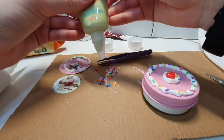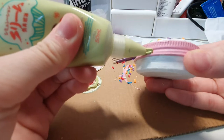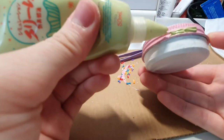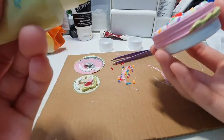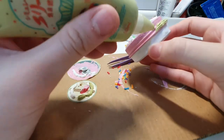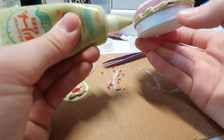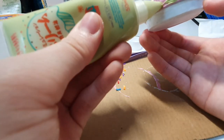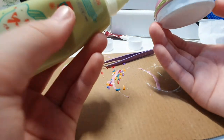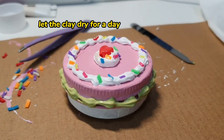Then I got the matcha-looking cream and practiced with it — I'm using a bigger piping tip for this one. I went on with the design I had in mind, which was to put it on the sides of the cake. Let the cake dry for a day or two.